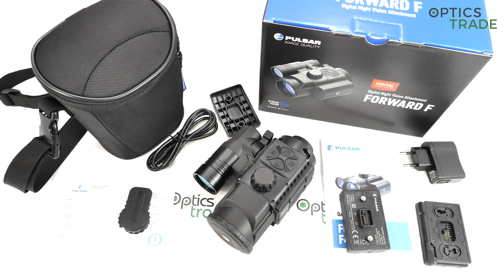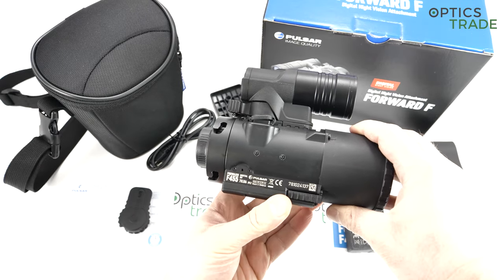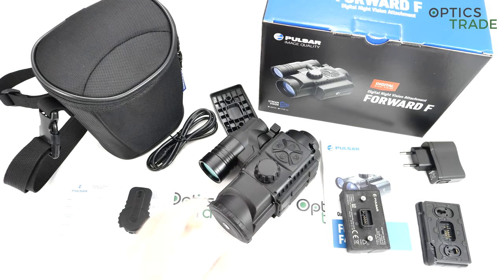The F155 was also extremely popular, but they were not able to produce enough because of their supplier of sensors and displays. The main difference when they came to the production of the F455 was that they changed the supplier of the sensor and the display, so they are able to produce these devices in larger quantities. Not only that, the new sensor and the new display are both much, much better than in the F155 — they have more pixels, better sensitivity, and basically a better performance.